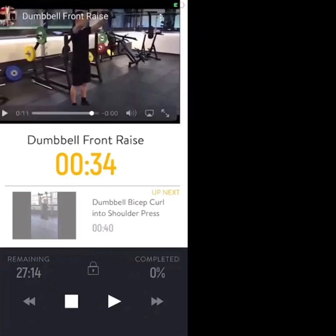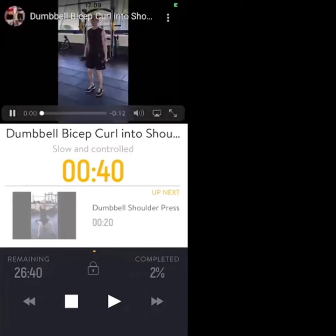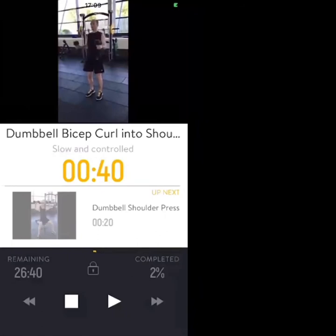Exercise two is a dumbbell bicep curl into shoulder press. Start with knuckles and dumbbells at the side of your body, curl up to your shoulders, then drive above your head. Keep your back nice and neutral with a controlled, slow tempo.